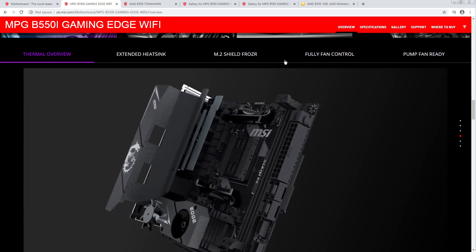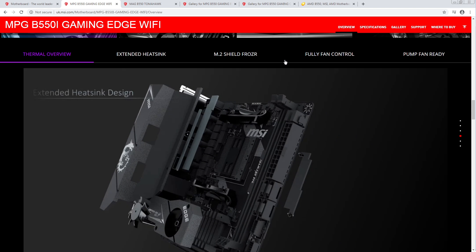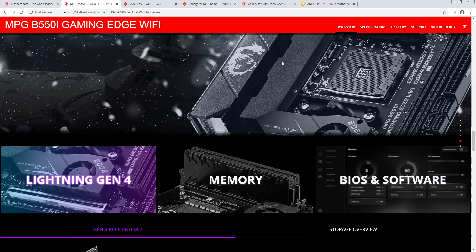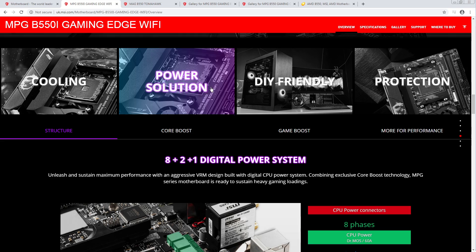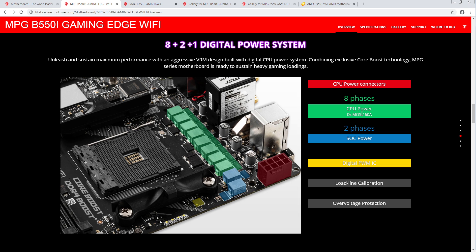For your $200 ITX board — power solution: 8+2, and 60-amp power stages. I have never seen those power stages before. That is a very funky-shaped power stage. I'm assuming that's a 4x6mm package — it's not a completely unique package, but it's not a common one.